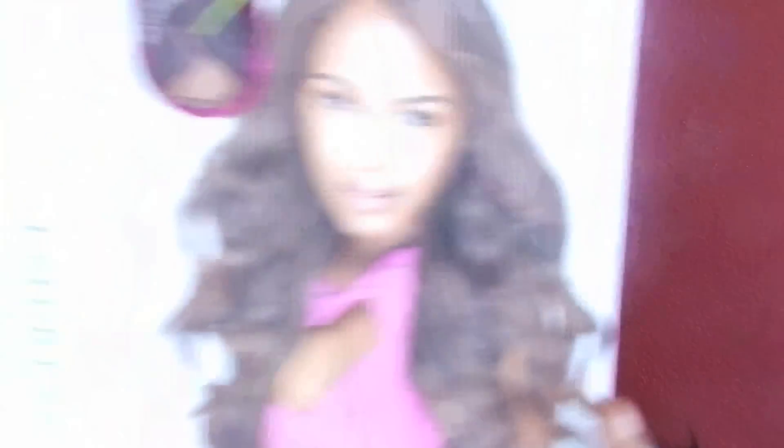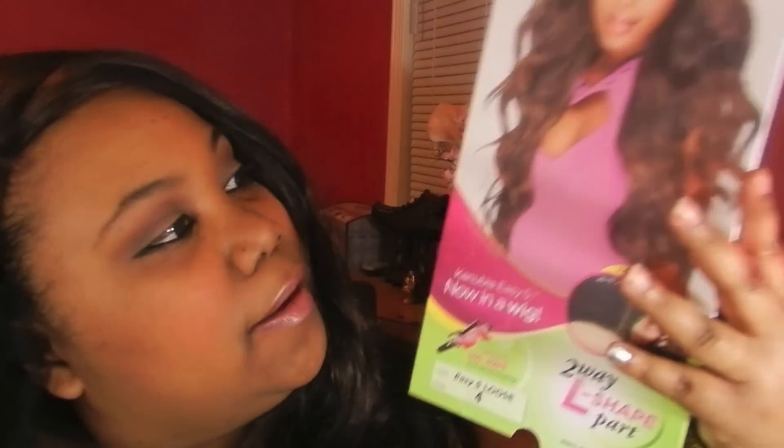I'm going to style her and cut it in shorter layers. If they made this in red, I think it would be the perfect Jessica Rabbit wig for Halloween, because the bangs just fall right in front of your face. There are already layers in it but they're really long layers, as you can see in the picture. This is similar to the weave hair that this brand makes.